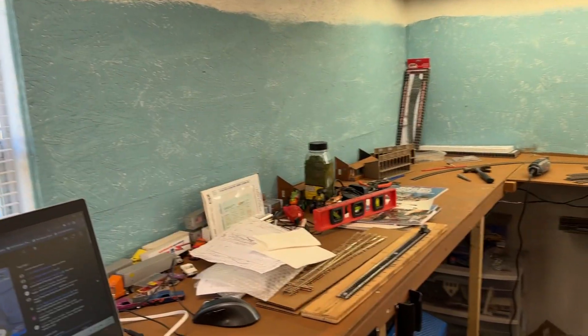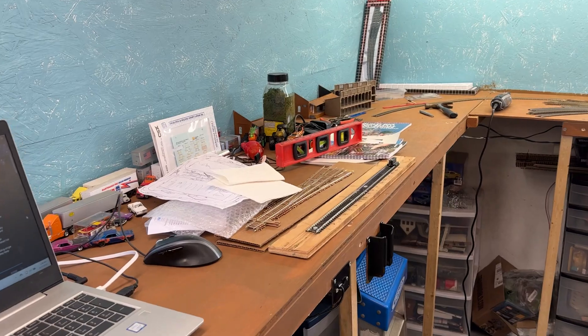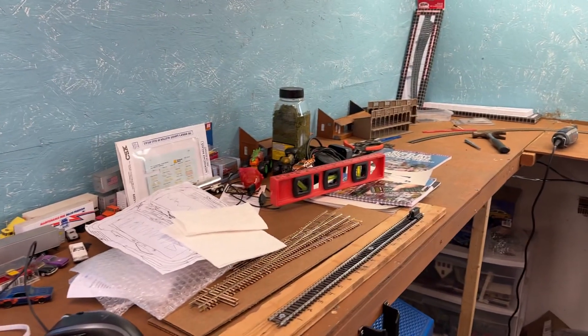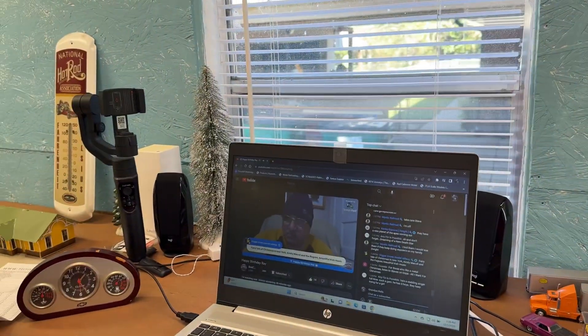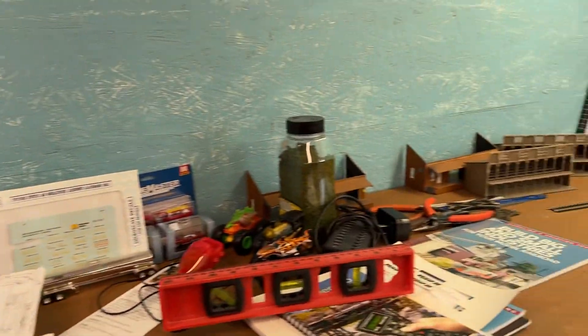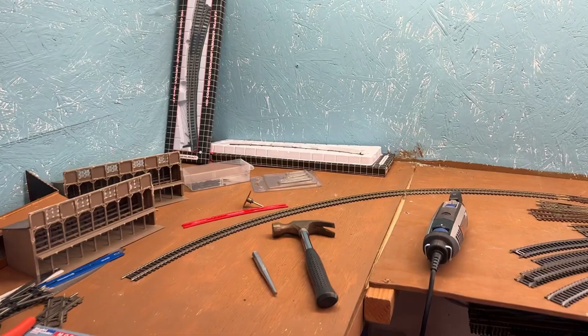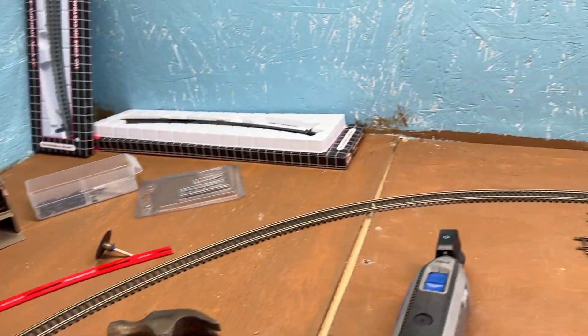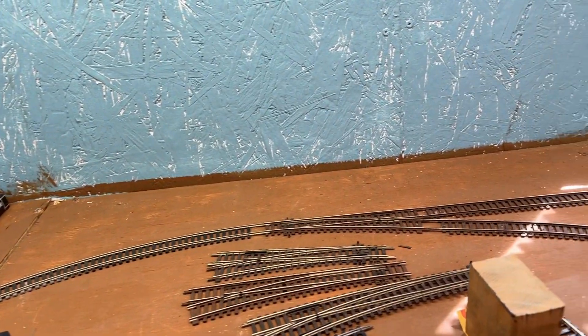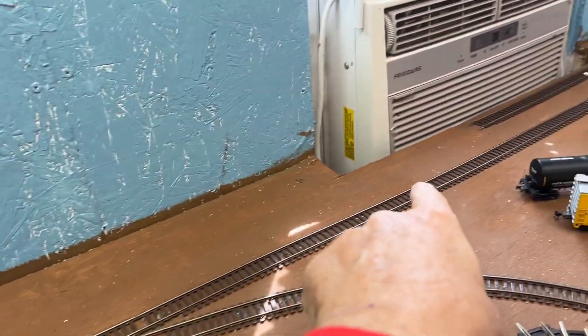Hey everybody, this is Grandpa Rails coming to you from the train shed for a little short update. Got Jerry on the TV, working a little bit more track work around this side right over here, trying to get things worked out as it comes around.